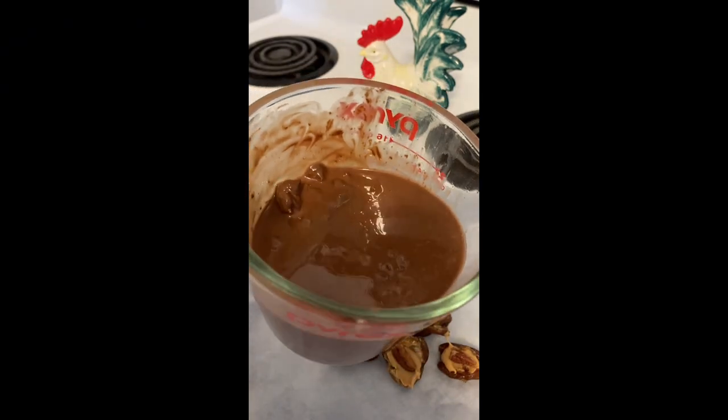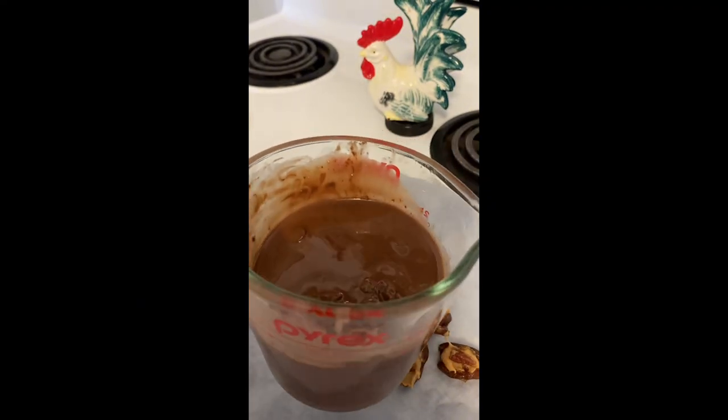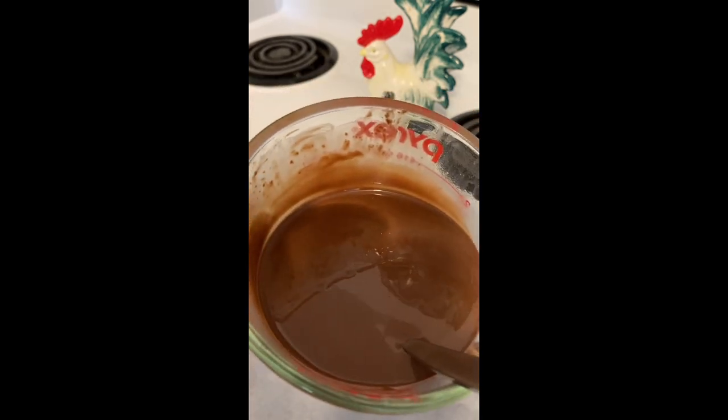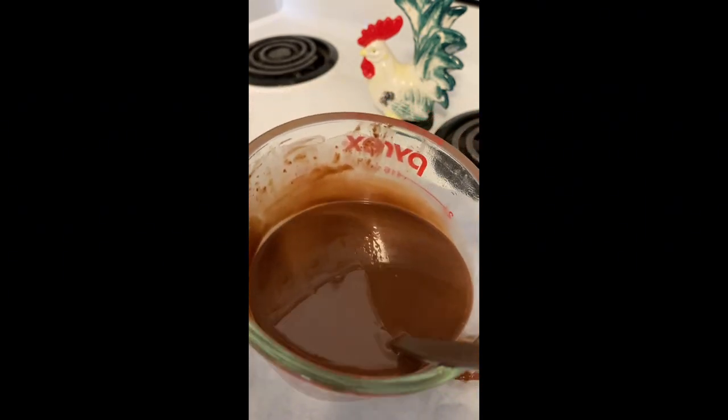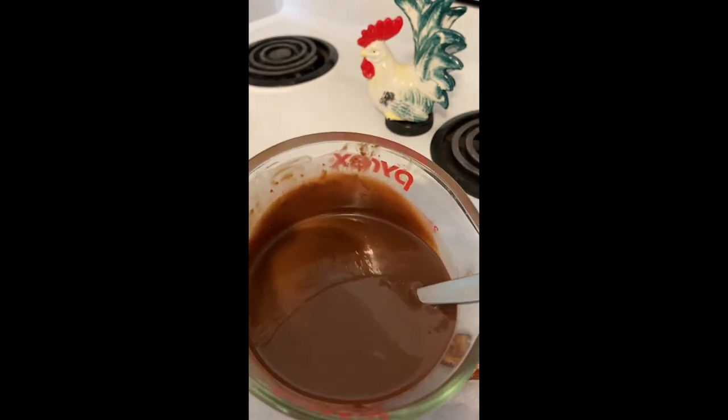I'm going to try 15 seconds for the third one — you don't want to overcook this. That 15 seconds for the third time was enough, because it's all liquid now. You don't want to cook it, you just want to melt it.